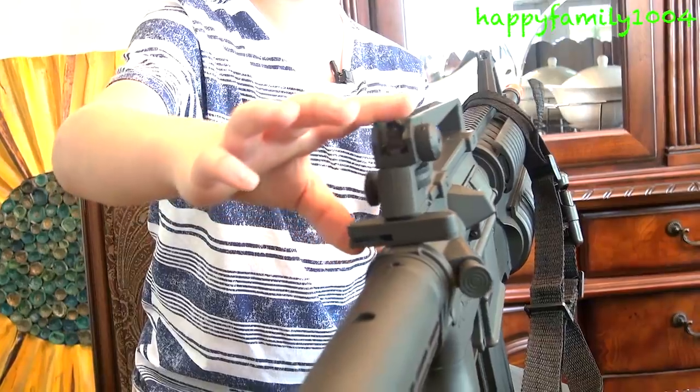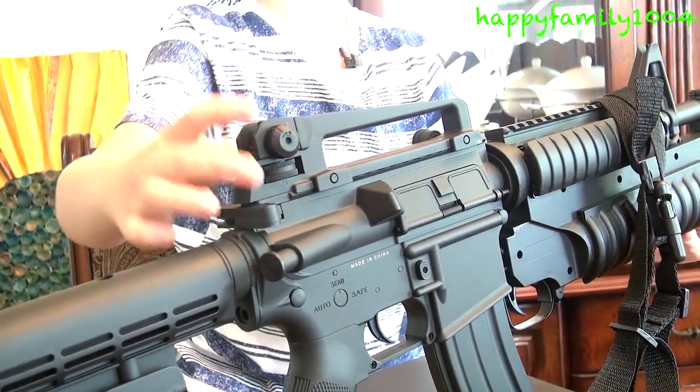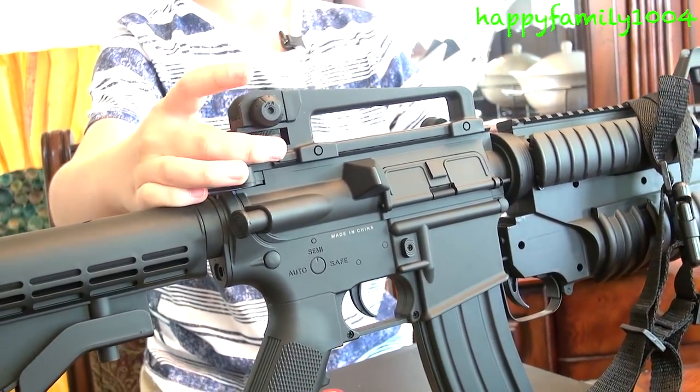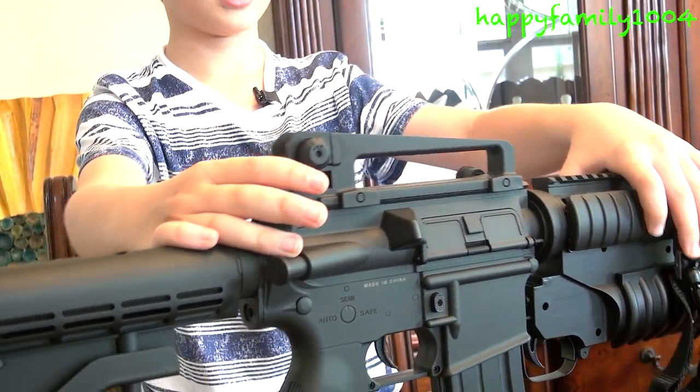If you want to adjust this sight left or right, you use this dial right here and turn it to adjust the sight left and right. Then there's this bottom dial right here — if you want to adjust the sight up and down, you use the bottom dial to adjust it up and down.